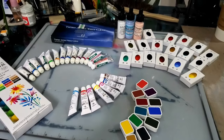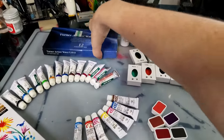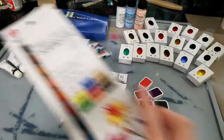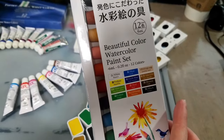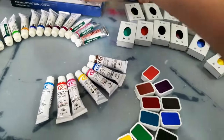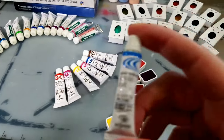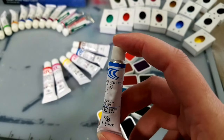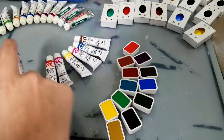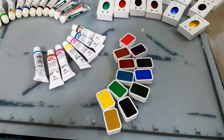First up I have the watercolors that I purchased while in Japan. I have the Turner Artist watercolors since they're a little bit cheaper in Japan than they are in the US. I picked up some beautiful watercolor paint set watercolors from Daiso that I look forward to showing you guys. I picked up some Holbein colors and also some Kusakabi watercolors.